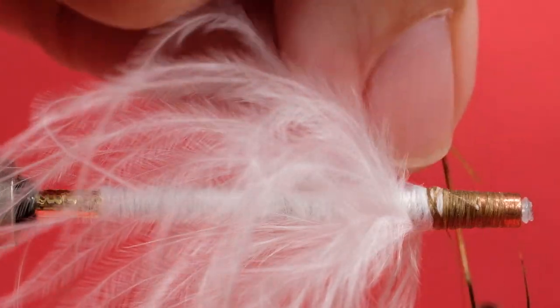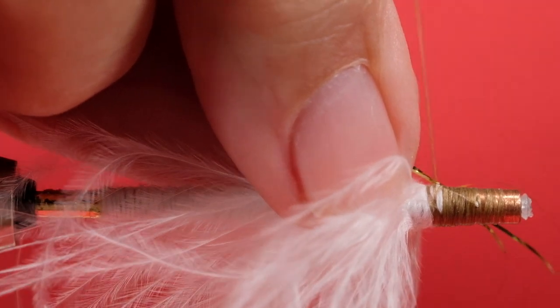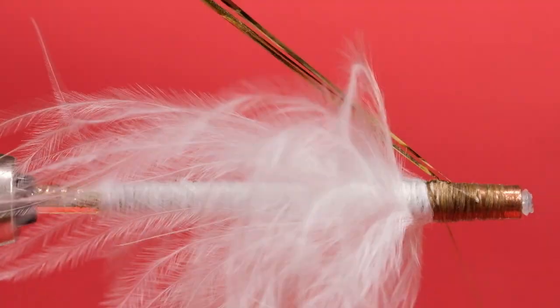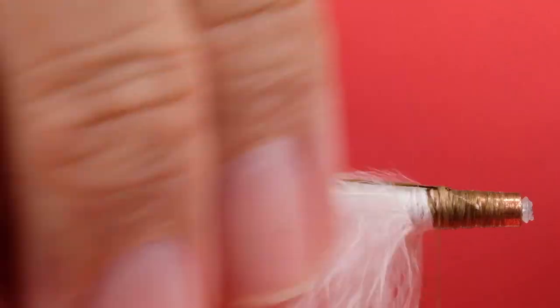Now for the flashabou — go lightly with this. Two or three strands is enough. This isn't meant to be blaring flash; it's supposed to be subtle. Everything about this fly is supposed to be subtle. I'm only using three strands — I don't want this to be overdone. Put it on top, lock it in, and just put that on your holder to keep it out of the way.